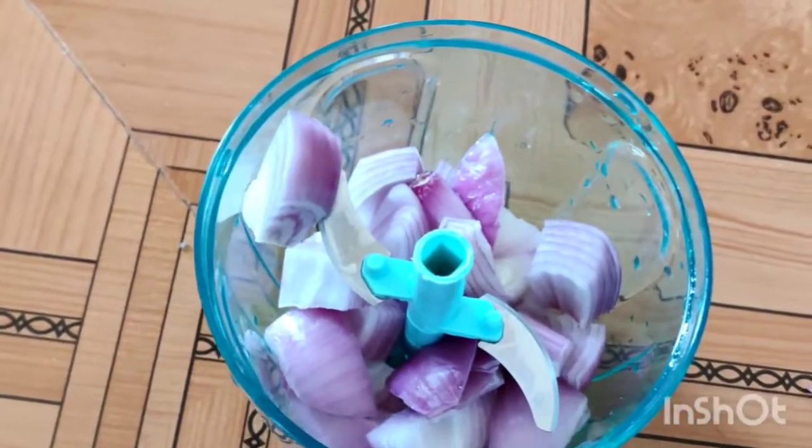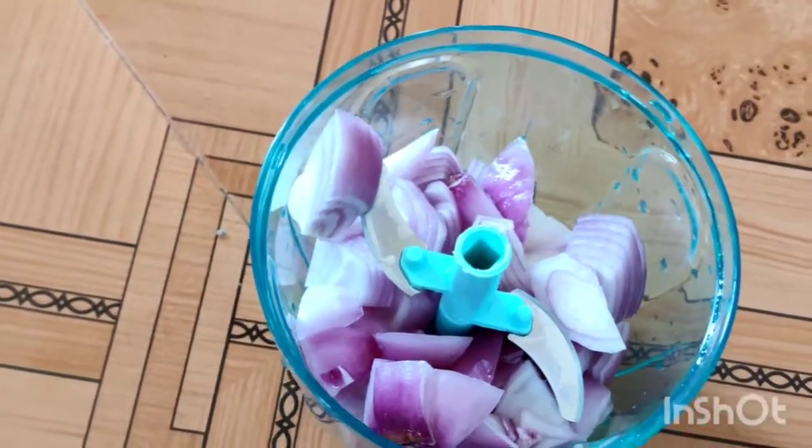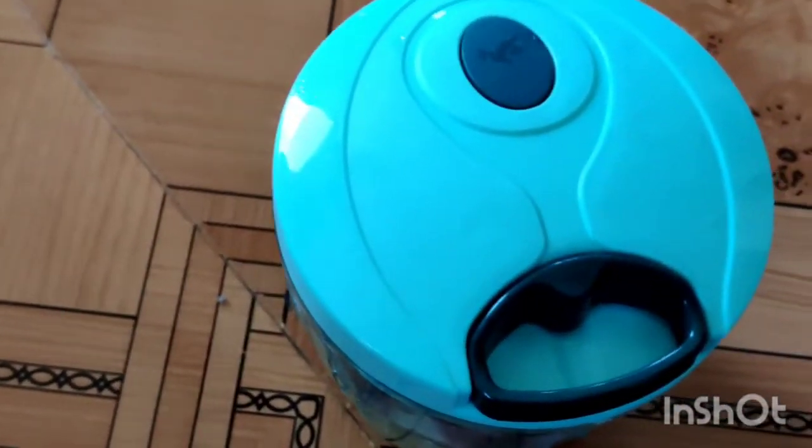There is a blade. There is a whisk — the whisk is not to be used. I am using a knife.